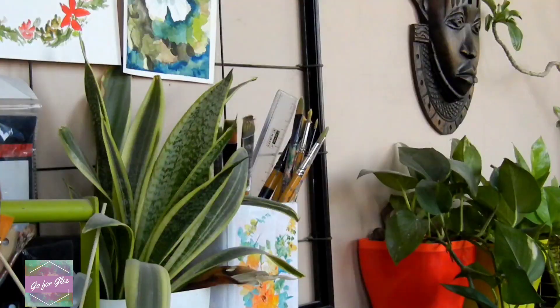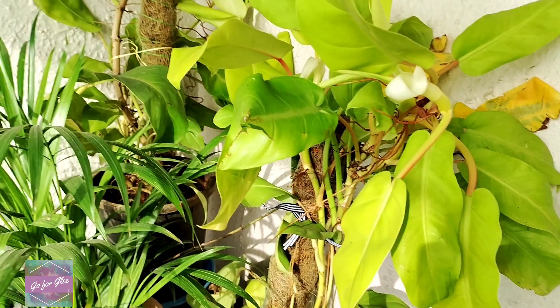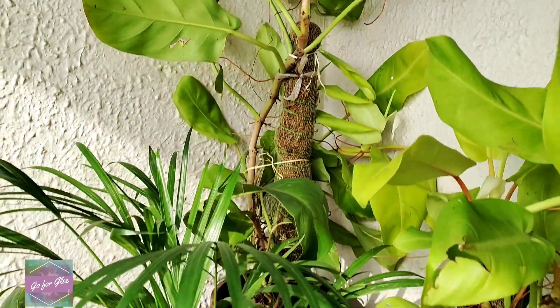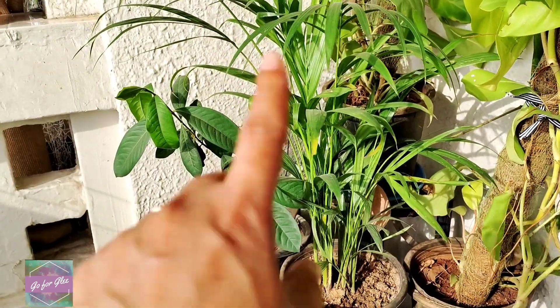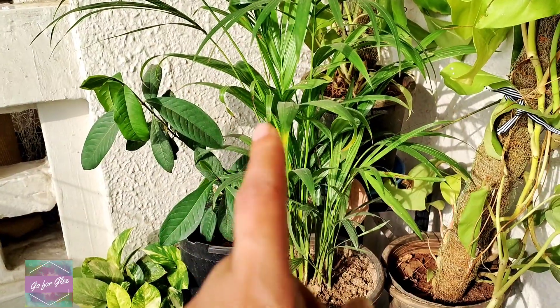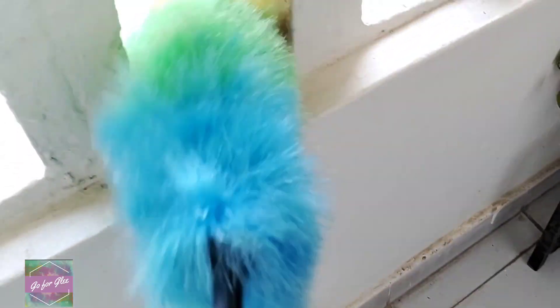Let's get straight into the video. My first balcony makeover idea is to give layout a thought, so that you have a rough idea as to what you want to place where. I want to move these plants to the other side of my balcony so that this space gets freed up for seating.